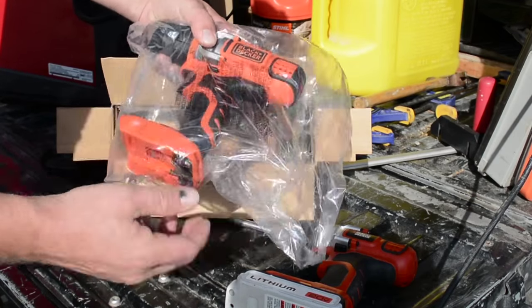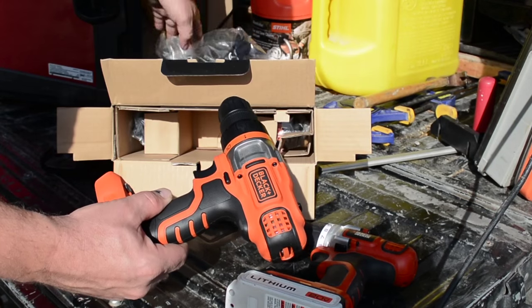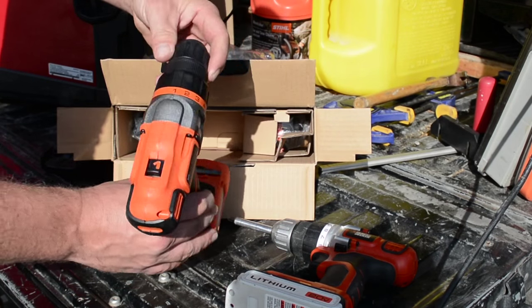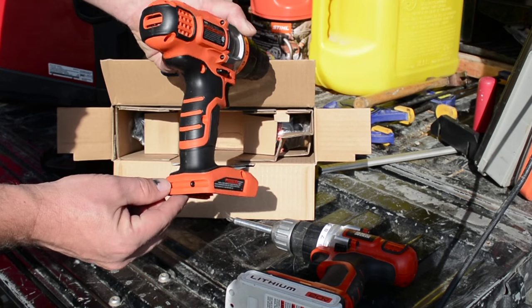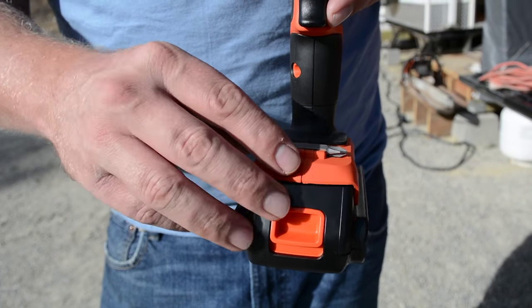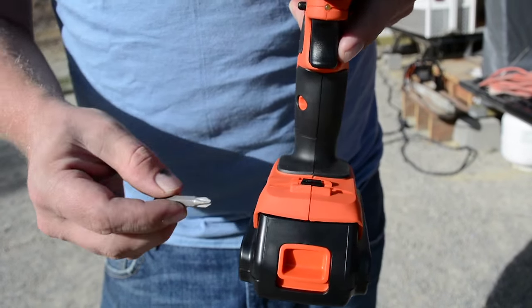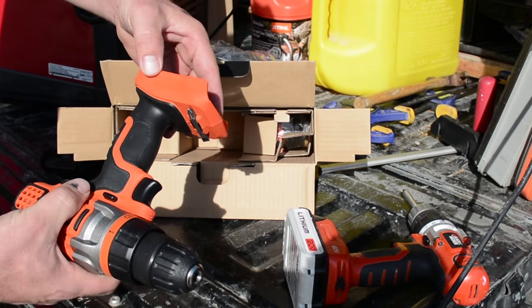Here is the drill itself — nice and shiny and new. It looks like they made one small change: they put the bit holder on the bottom of the battery. On my old drill it was on the back of the grip, and I knocked it off of there constantly, so we'll have to see if this is a better place for that feature.